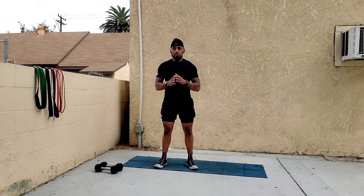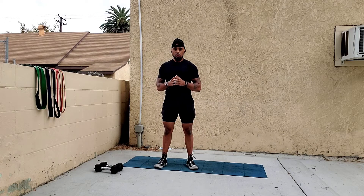Welcome to part six of my dumbbells and resistance bands tutorial. In this video I'm going to go over bent over rows and bent over flies.